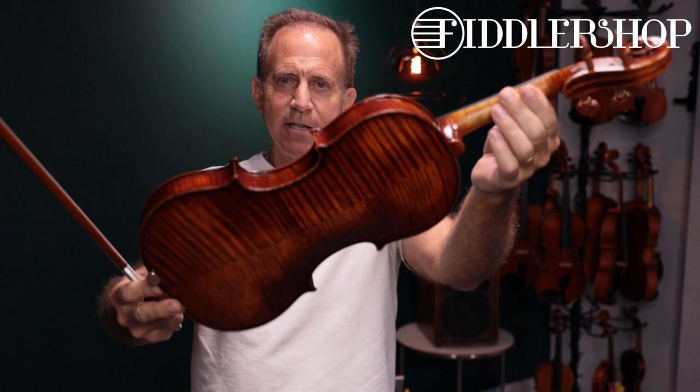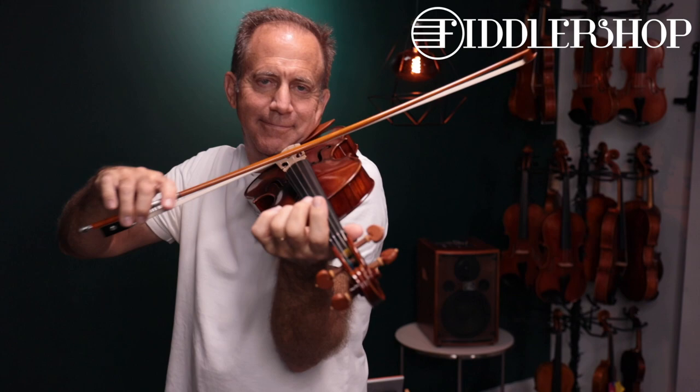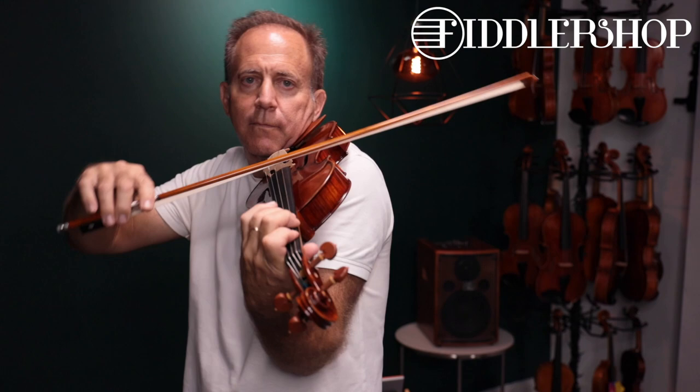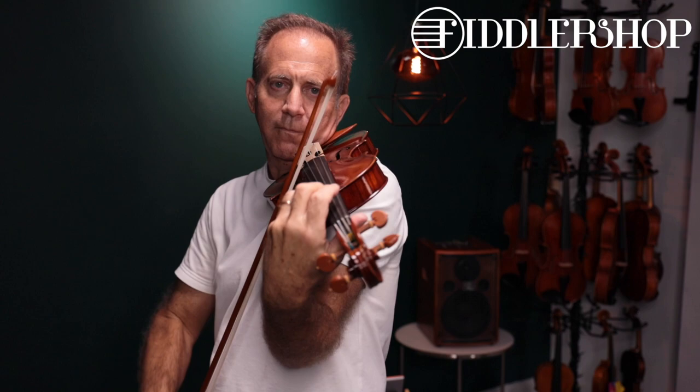Next, this is a Ming Chang Chu 907. Here we go.